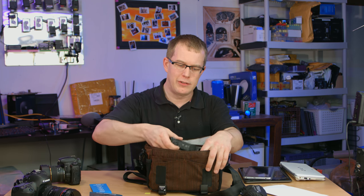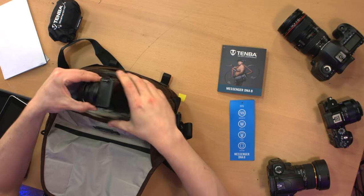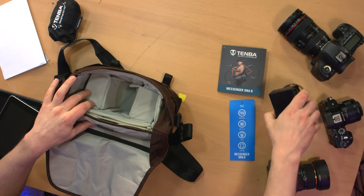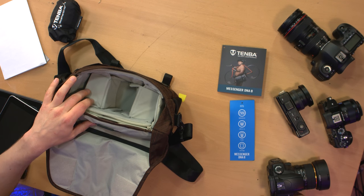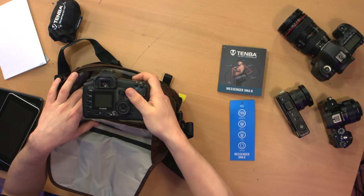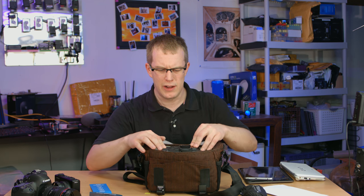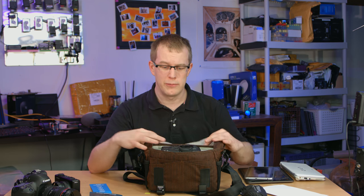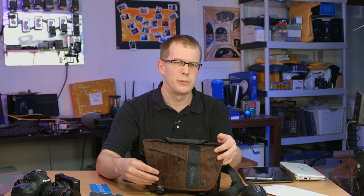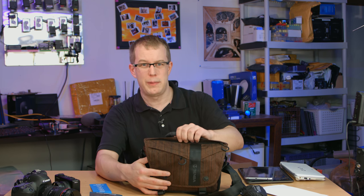Compact mirrorless will obviously fit in just any which way you want it — it's not quite snug in there, but it'll work just fine, though it might float around a little. This is more of a consumer-size DSLR — it's about the same size as a T3i — and that actually fits in there pretty comfortably. So even though it says mirrorless, if you're working with a relatively small form factor DSLR, this bag should work for you.